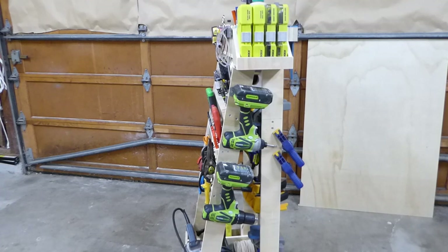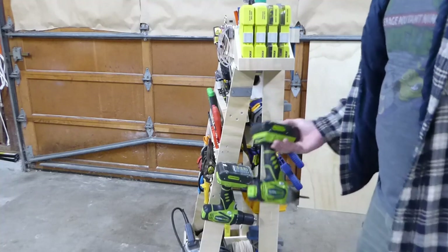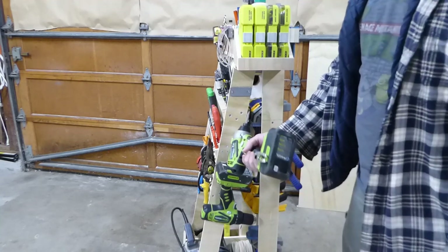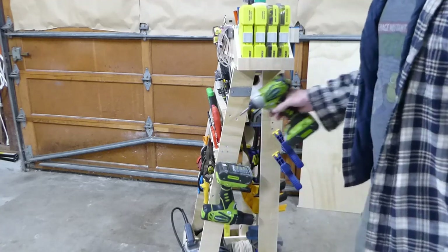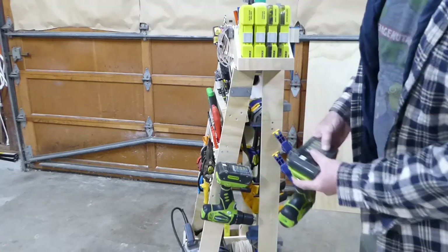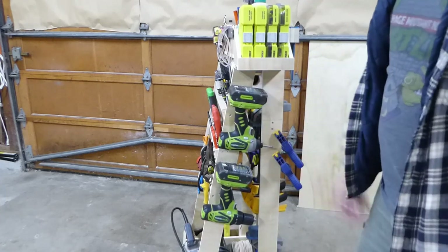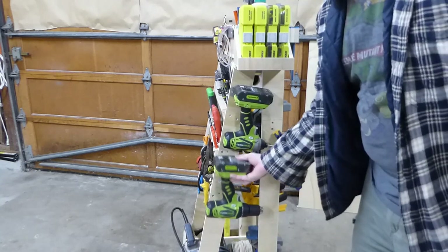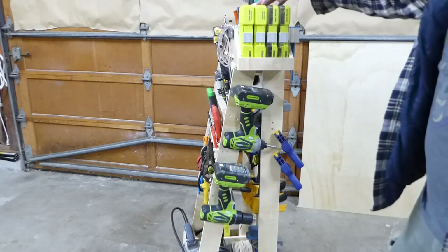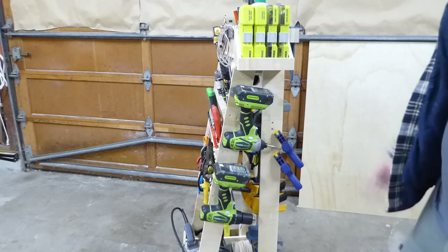On that side is my screw guns and driver. The set came with a belt clip, so I used that. I put some little metal plates with spacers behind, and the belt clips just slide right in — you can get each one off without moving the other. These are all of my drill bits, paddle bits, and miscellaneous bits. Pretty nice little setup here.